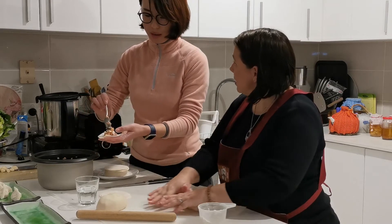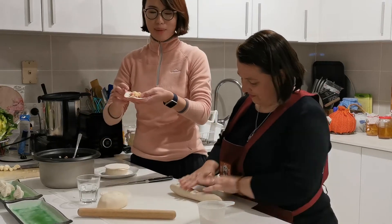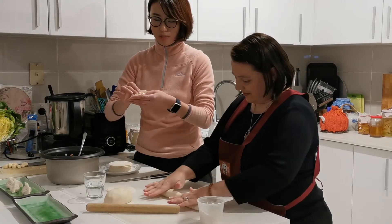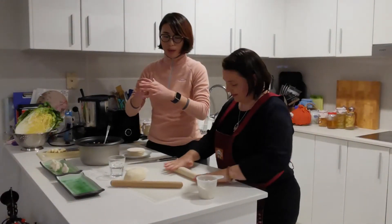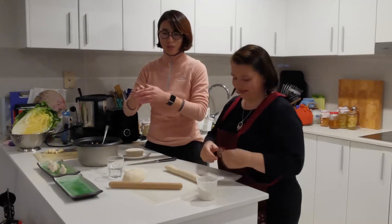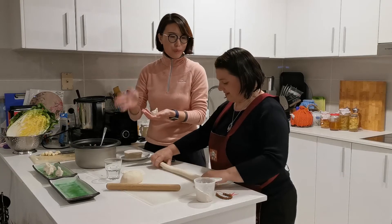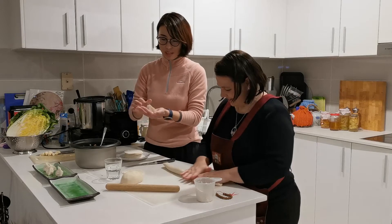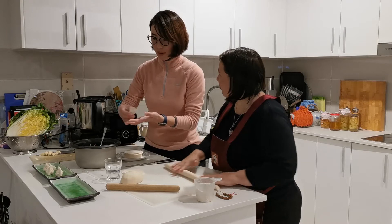Did your grandma used to make her own jiaozi pi? Always — it's all homemade, handmade. When I was younger, studying in primary school, when I finished for the day and went back home, you could walk into the kitchen and smell the cabbage, or hear the noise of the chopping. Either way, you knew dinner was getting close — you knew there was jiaozi for dinner. You knew there was a home to come to.